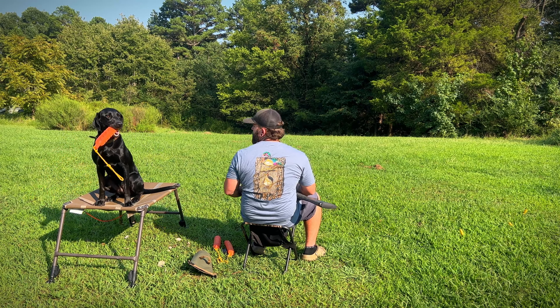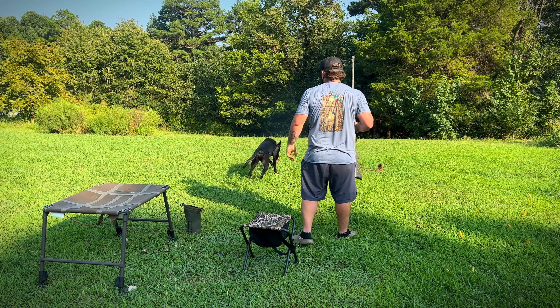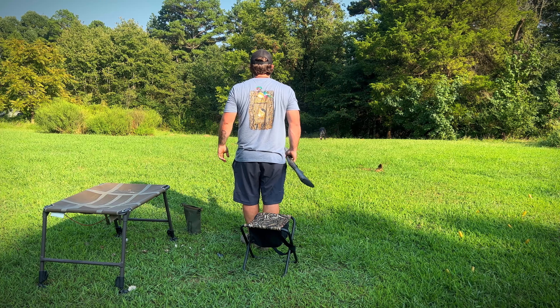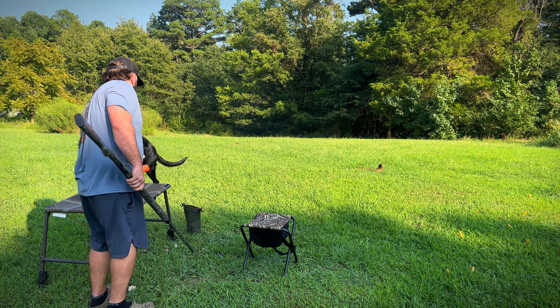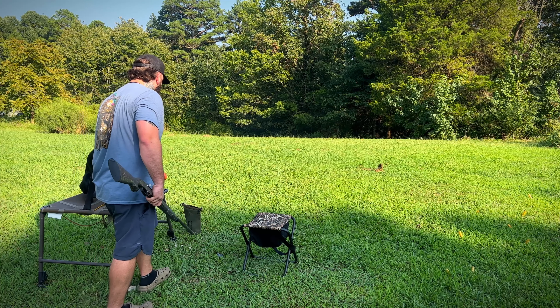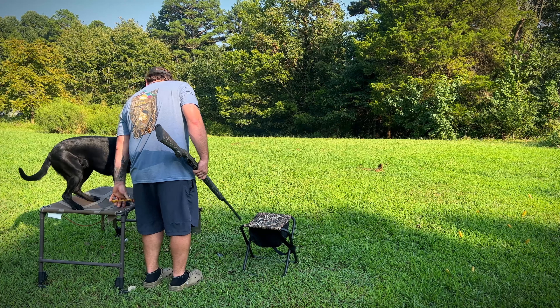Hey, shoot that cripple! Hey! Shoot that cripple! Hey! Shoot that cripple! Good bird! Good bird! Good bird! Bang!